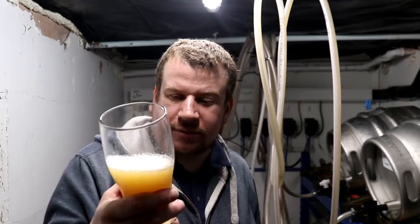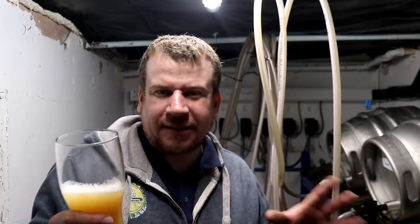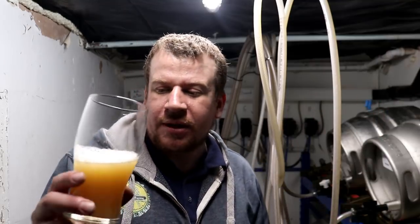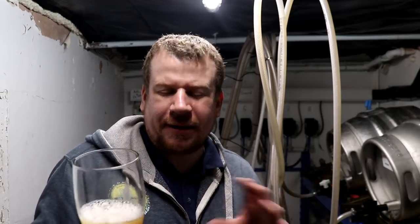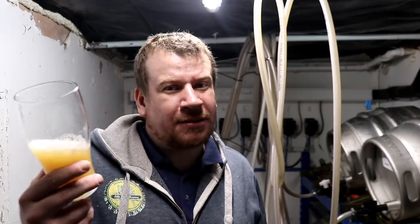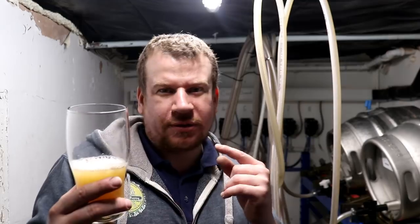I've had fruitier New England IPAs on the nose but it is there. That bitterness is definitely too much though — it's overly bitter. What's happened is putting the hops into the whirlpool, I've added far too much in terms of IBU. Moving forwards we need to at least halve the amount of hops going into the whirlpool and move them across to the dry hop — that would leave some residual sweetness balanced against the bitterness to give you that fruity New England IPA kick. Whereas this, whilst not offensive, is too bitter. It's very reminiscent of the guile one we made — extremely grapefruit pith.